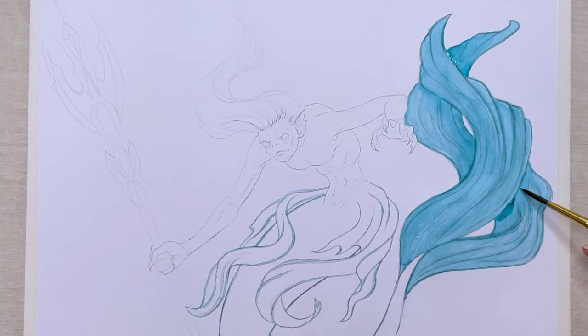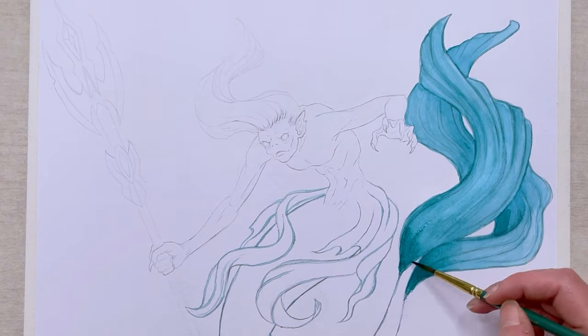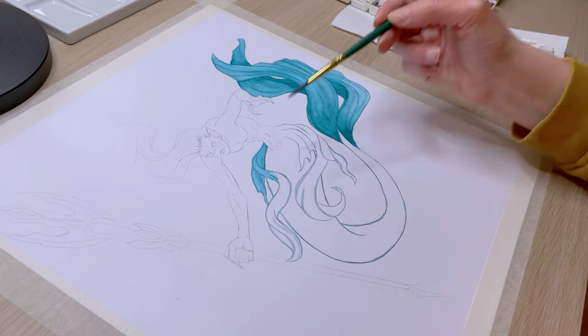The last time you saw me painting Rusalka, a beautiful maiden of the rivers, and this time I'm painting Vodjanoy — he is the male version of the same species. If you haven't seen that video I'll leave the link in the description so you can check it out if you're interested.